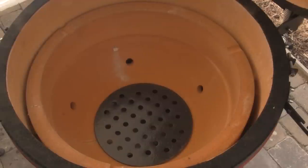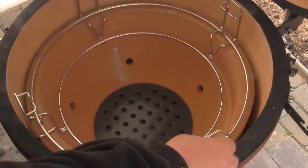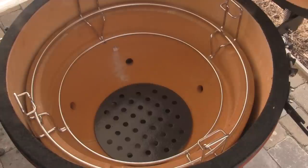The next piece that goes in is our cast iron charcoal grate, which sets right flush on the bottom of the firebox. Once the charcoal grate is in place, it's time to start installing the pieces of the Kamado Joe Divide and Conquer Flexible Cooking System, beginning by setting the main rack right on top of the firebox.